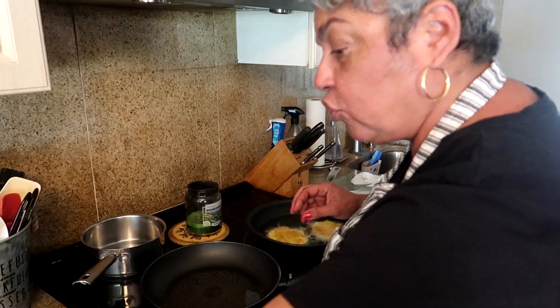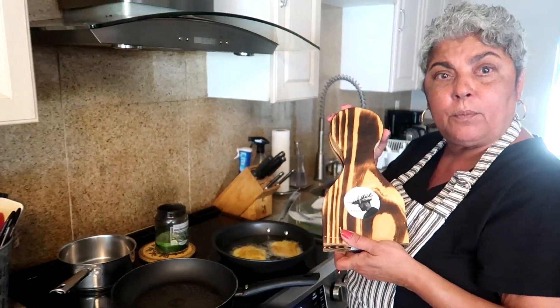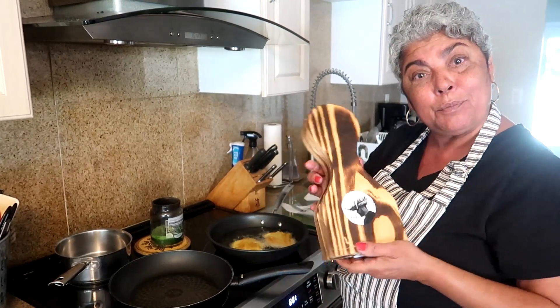By the way, if you're interested, I actually bought this tostonera online. I follow this guy — if you've never followed him, he's on Facebook and Instagram too. He makes these amazing beautiful things and he's from Puerto Rico.